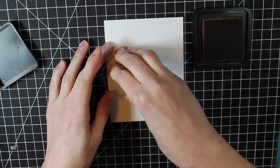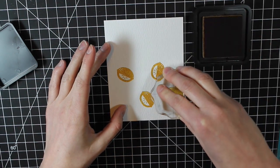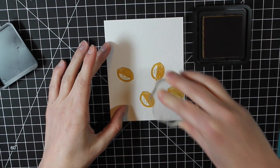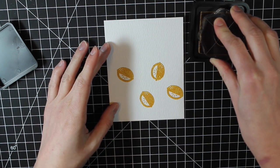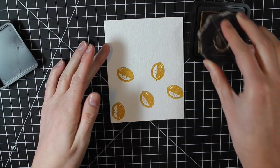I am just stamping this entire background with this image, randomly scattering these with no particular shape or form. I'm just trying to get as much coverage as possible, but I don't want them touching, so I'm working with a little bit of space in between each one.